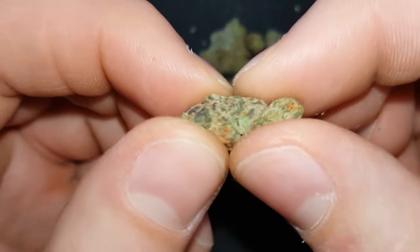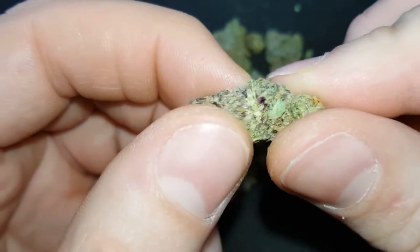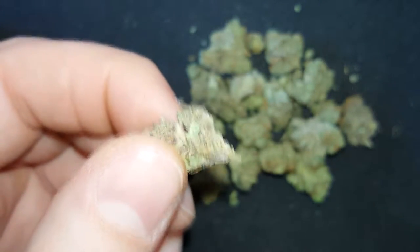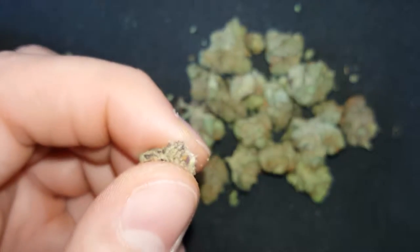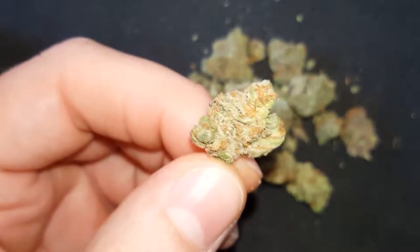Let's break this open. It's delicious. It's just very, very pungent. It almost has like an animal pee smell to it — very strong, like ammonia-y or something, but in a good way.